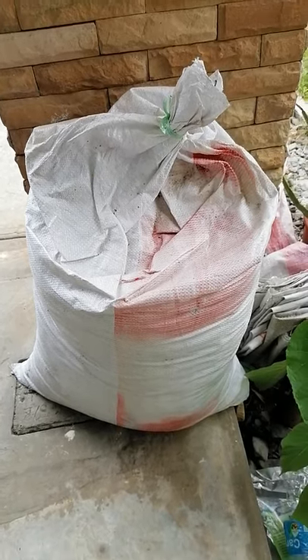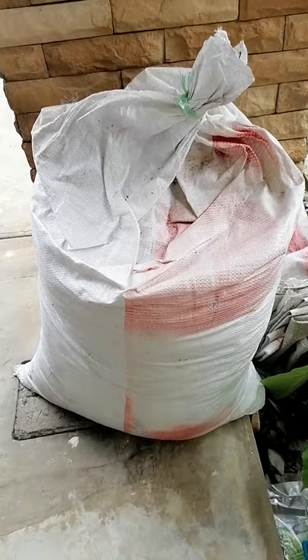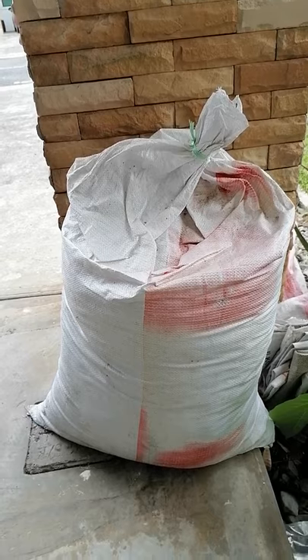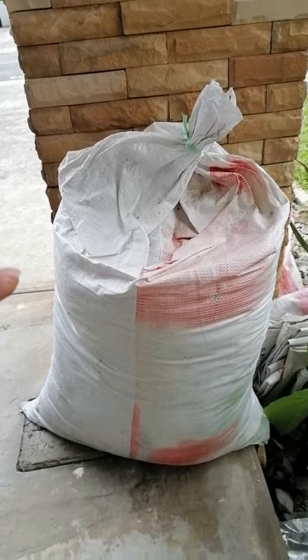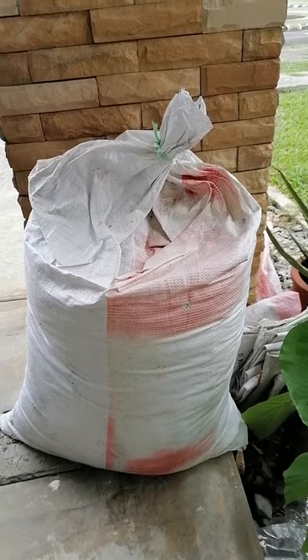Today I want to show how to grow your own veggies in your home garden. This is one bag of soil I brought from the market. Using that soil, you can grow different types of leafy vegetables and even fruit vegetables.